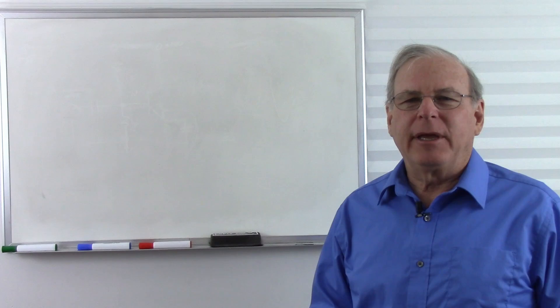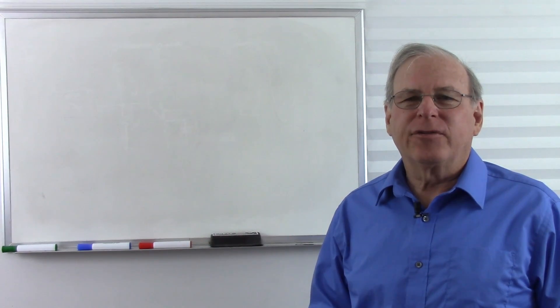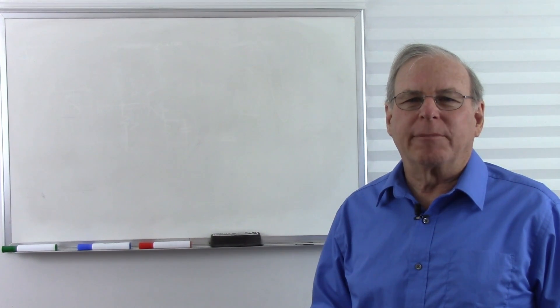Hello! Welcome to RSD Academy. I'm Bob Duhamel, and in this video we're going to look at Class B push-pull power amplifiers.